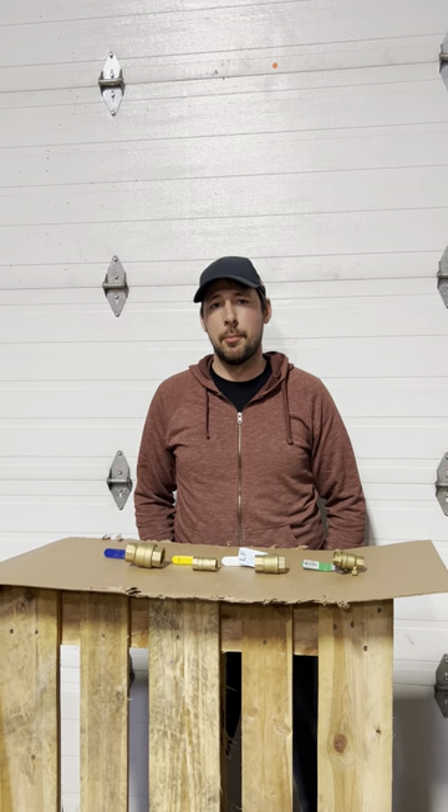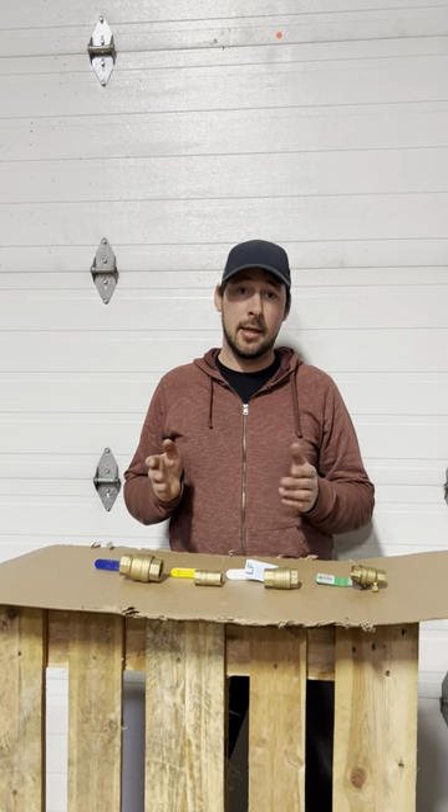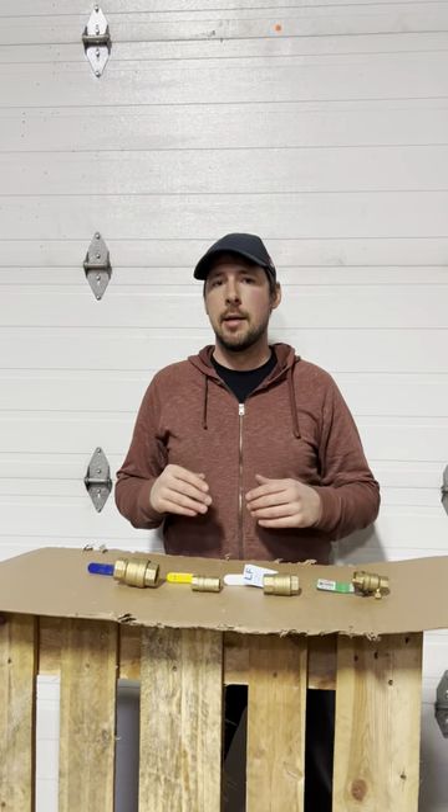Hey, I'm Brendan. Welcome back to Plum Bros. Today I'm talking ball valves. A question we get asked a lot — and a request we get a lot — is people want to know why there are different colored handles on their ball valves.